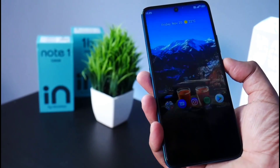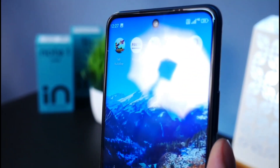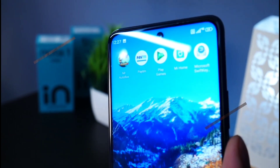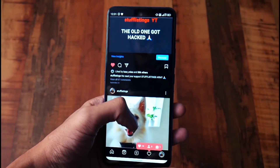On the front side, we have a Full HD Plus IPS display with a punch-hole design. The front camera is on the right side along with a speaker piece. The device is powered by a Helio G85 gaming octa-core processor.